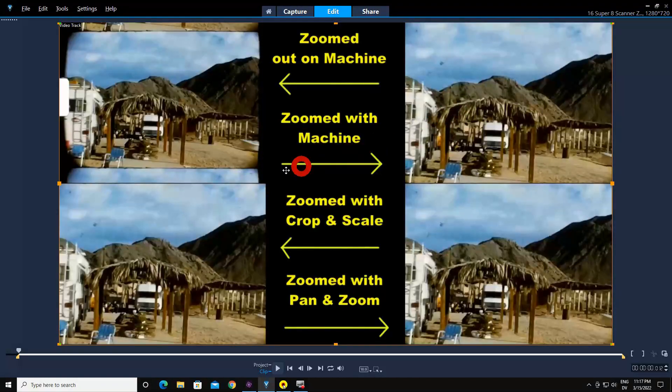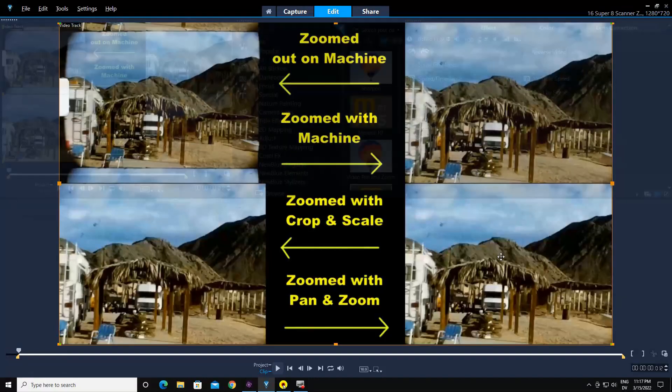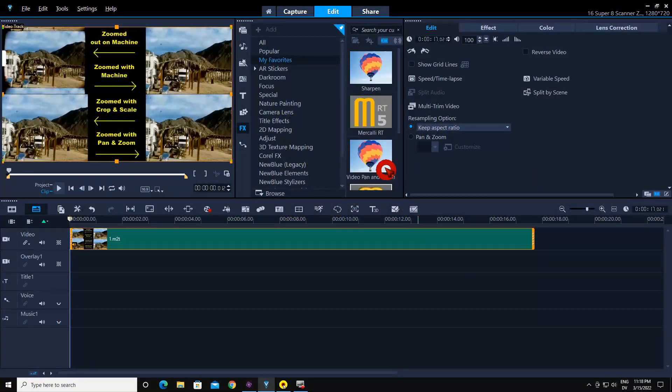This over here is zoomed in with the crop and scale tool, which is found in Video Studio Pro under distort tools. This video on the right is zoomed in with the pan and zoom feature — specifically the video pan and zoom feature.